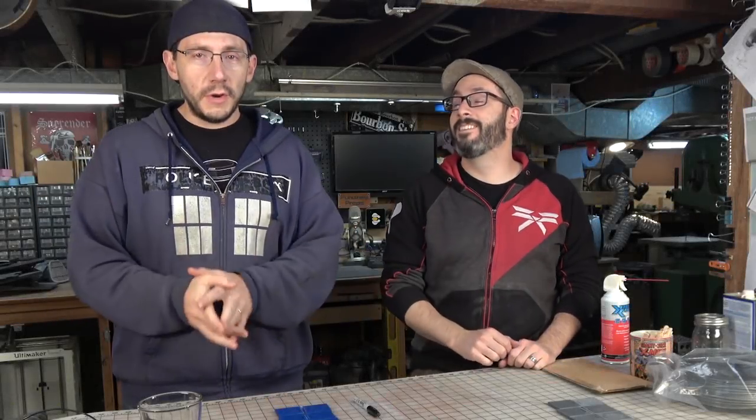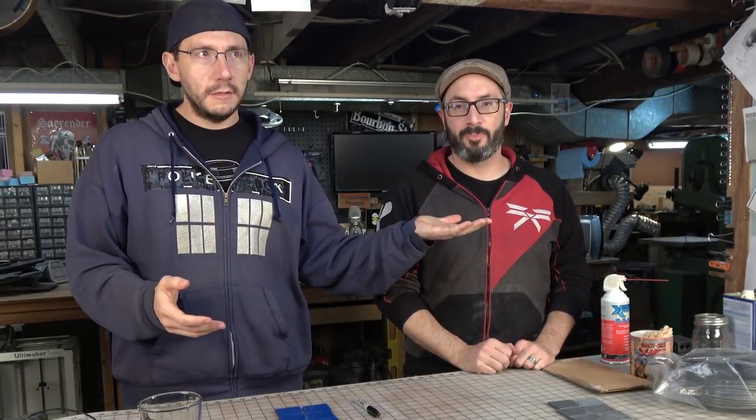It's Joel the 3D Printing Nerd here with Bill Duran of Funnish Props. The meetup is going to be tonight — they're going to have taco trucks. This is Travis from Apyro Design.